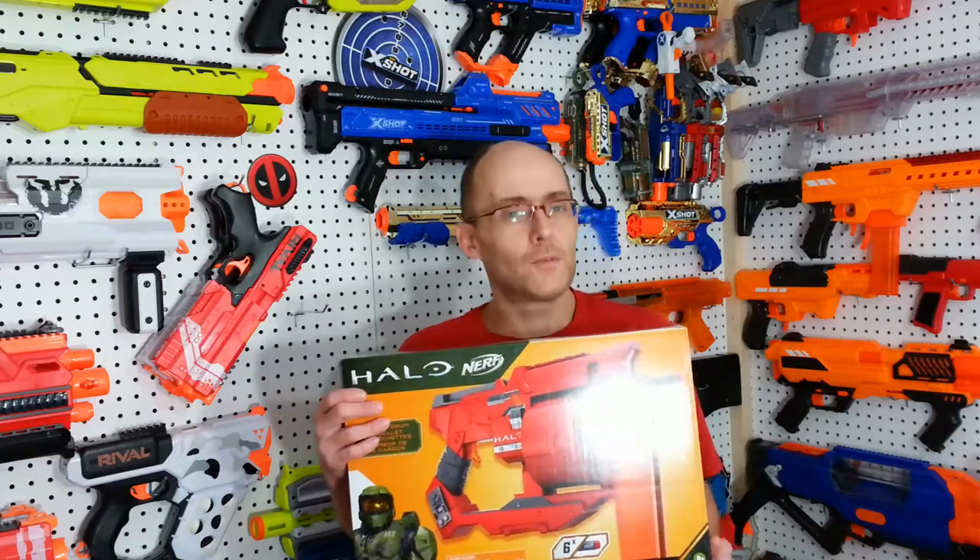Hey everyone, that old NerveGuy here. Today, Nerf Halo Mangler review. Welcome to TAG.